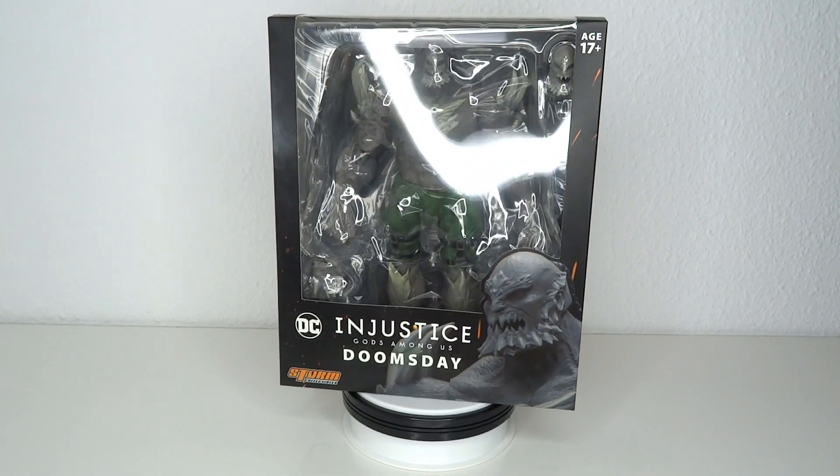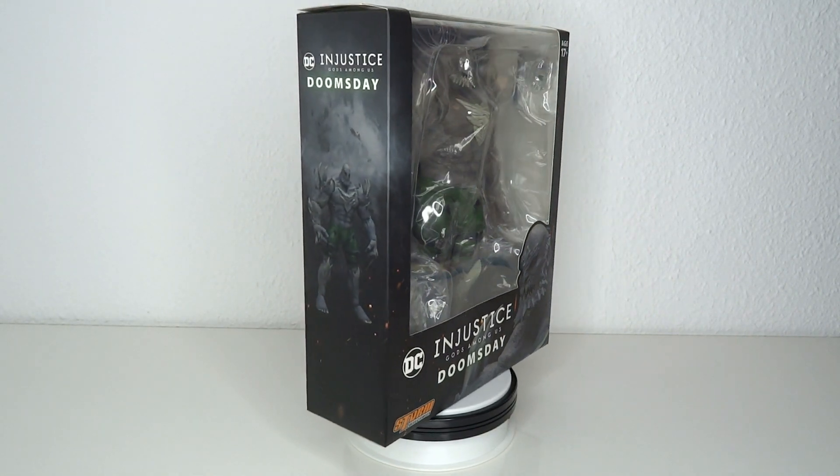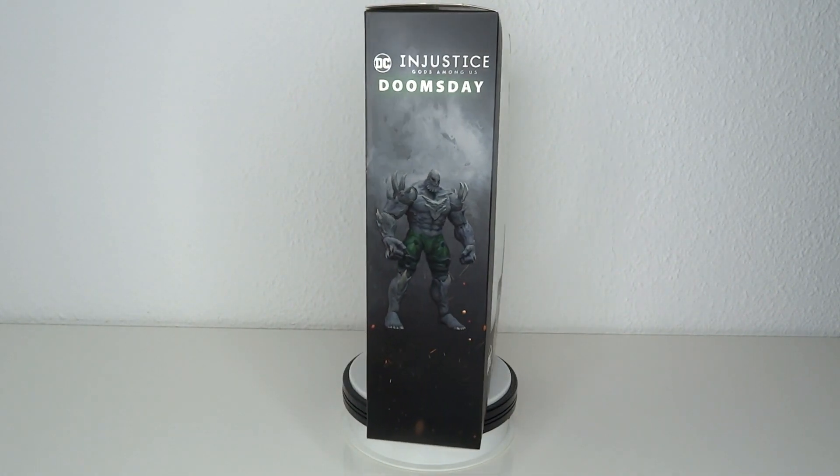It's Injustice time! Hello and welcome to another figure review. Today we're going to have a look at the Storm Collectables Injustice Gods Among Us Doomsday figure.